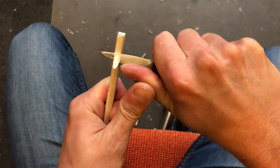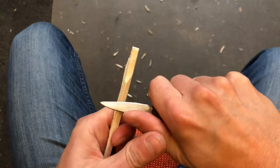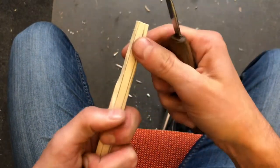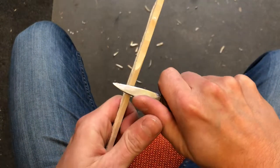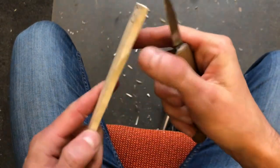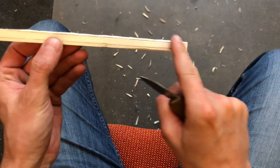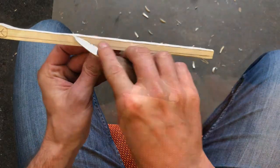Now I cut the triangle off and create the square shape again. It is much easier than if I would be trying to cut it square immediately. I carry on all the way to the top and I end up with a square rough shape on one side, then I do the other side.